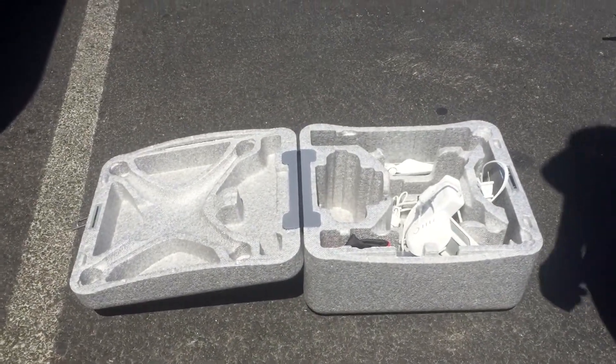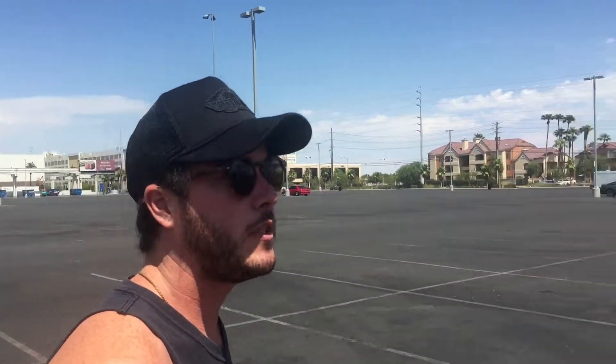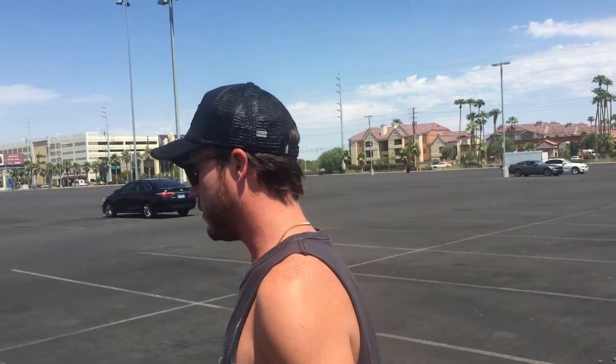So we're going to take off here. The question is how high it'll let us go because we're near an airport. These things know via their GPS what's going on, and they know that we're near an airport. So it'll probably limit us — might not even let us take off. So we'll see about this.